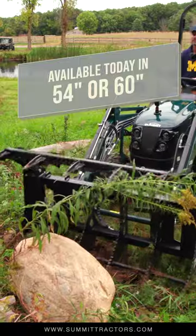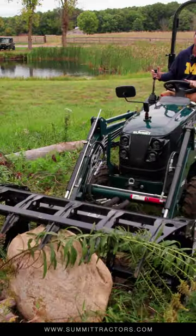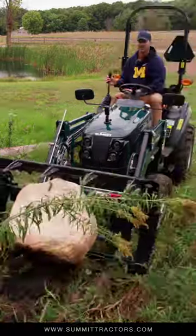This is going to come in a lot of different sizes. Again, 54-inch here, but I think they're looking at a 60, 66, 72 — but check it out, some really cool features.